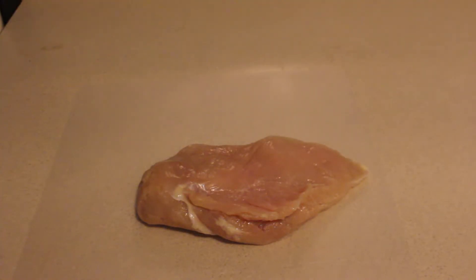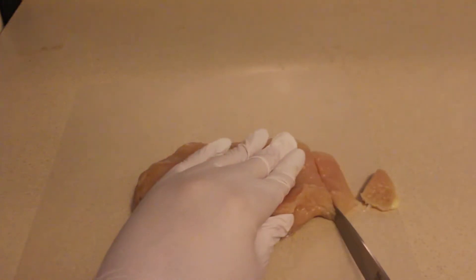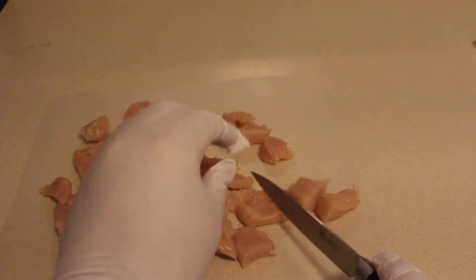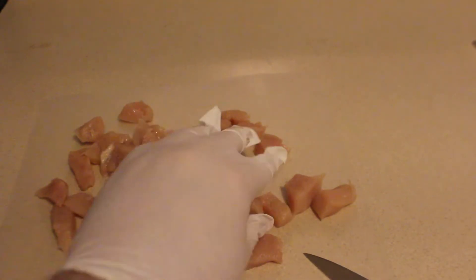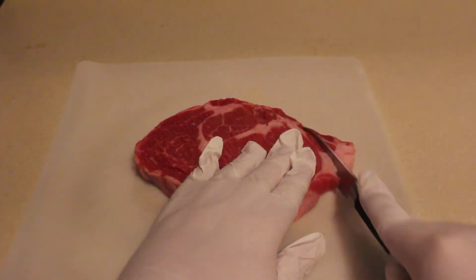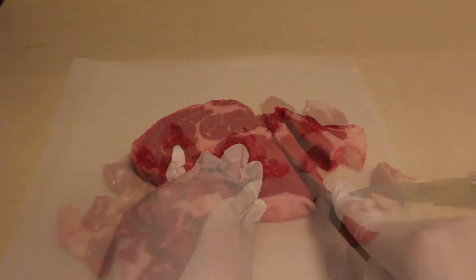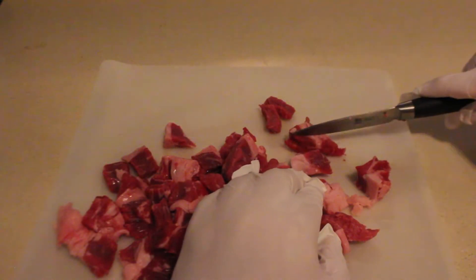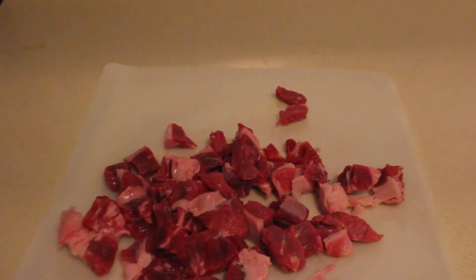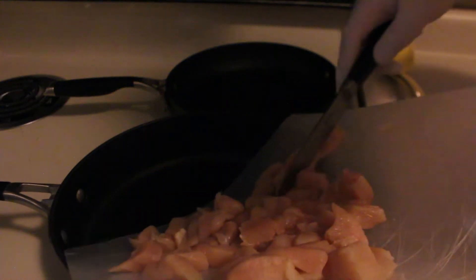Next, prepare your meat. Place your chicken breast on one cutting board and cut it up into small chunks. On your other cutting board, cut up your steak. Then, add your chicken to one pan and your steak to the other.